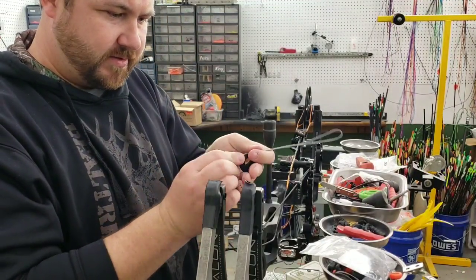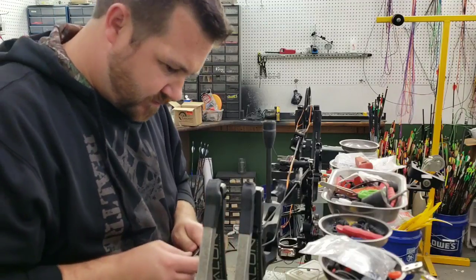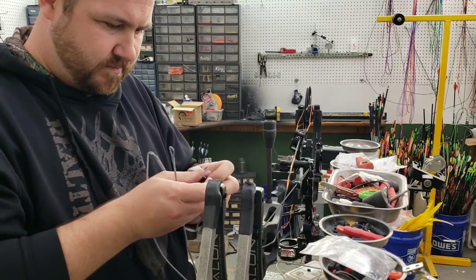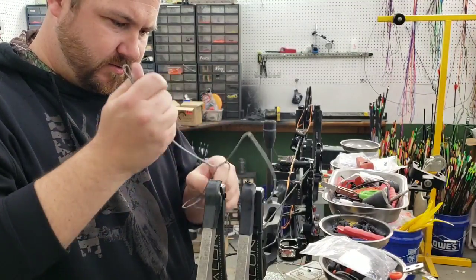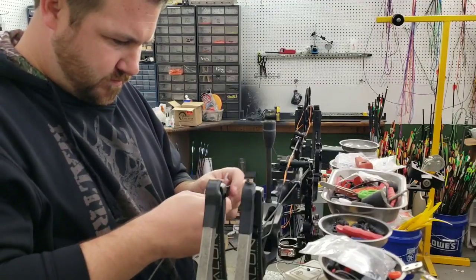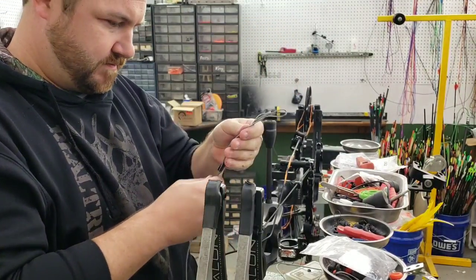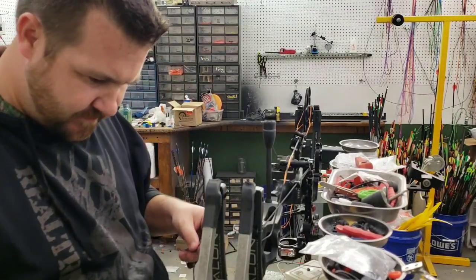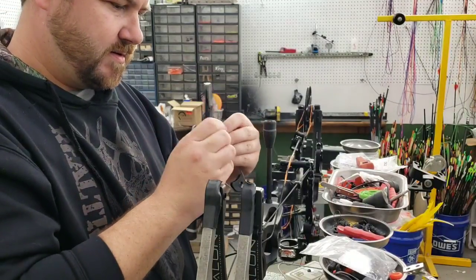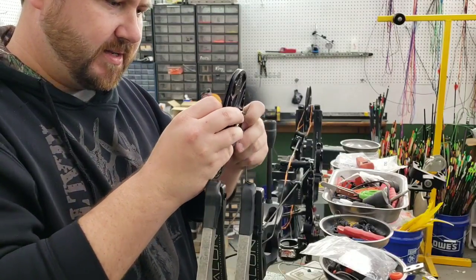We'll take our new yoke cable, wrap it around this little plastic connector, then take the new cable and feed it through itself. We'll feed it into the cam. These things are free floating, which gives it a little more let-off than some other manufacturers. Some had sort of a ball bearing in there — I like this design pretty good.